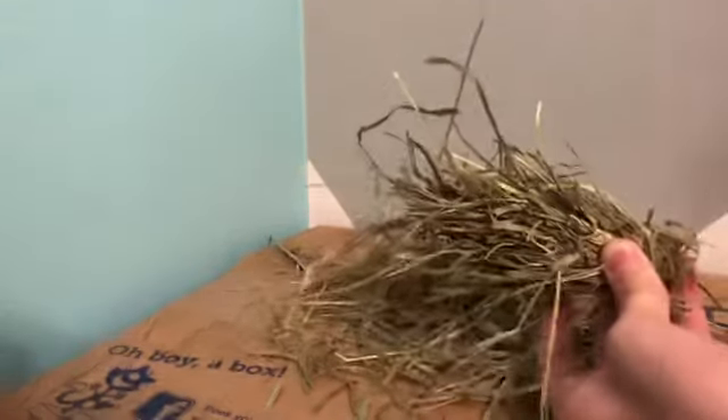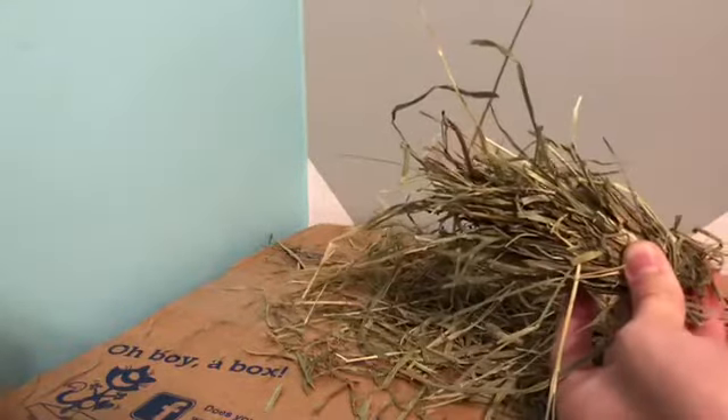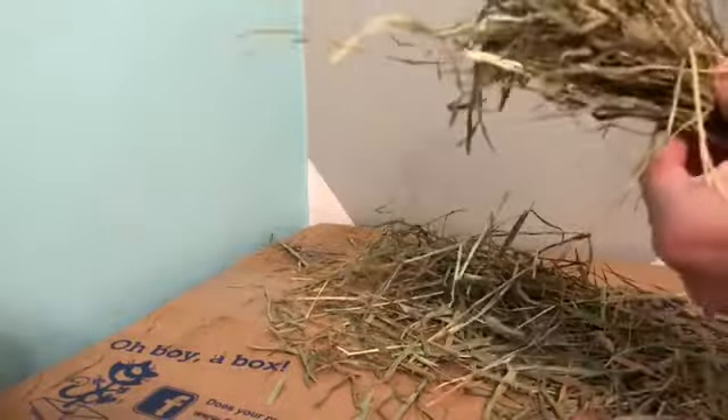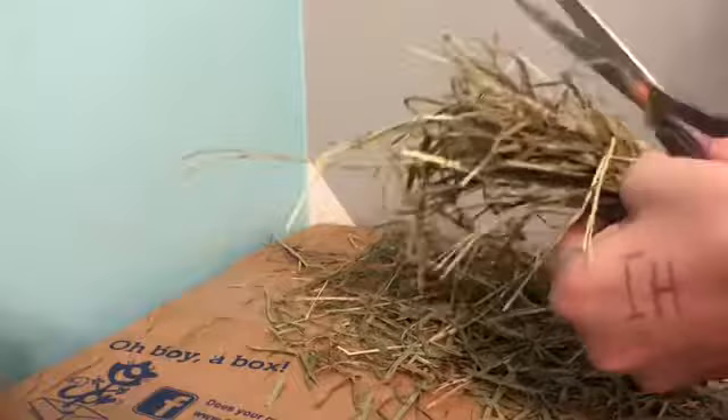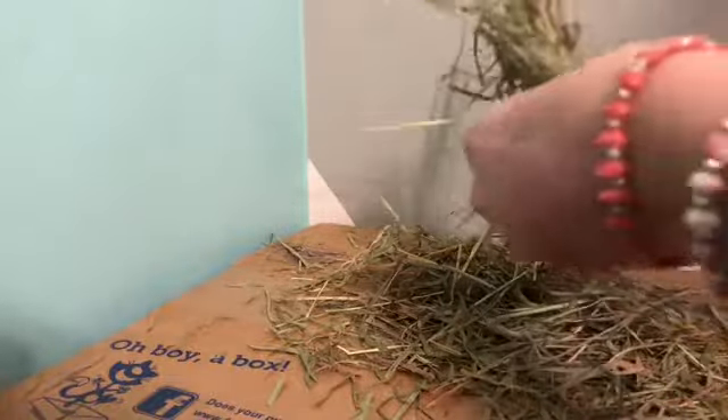Then if you'd like, you can take some scissors and just cut off a little bit on the side to make it skinnier, so it's more of a carrot shape.